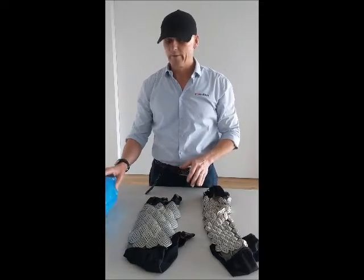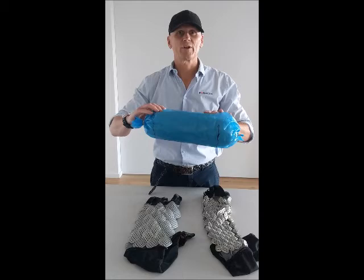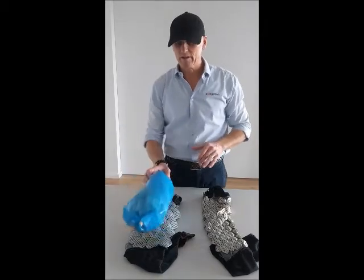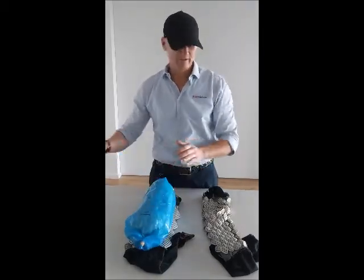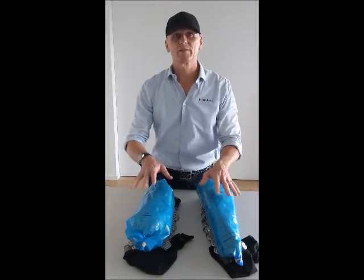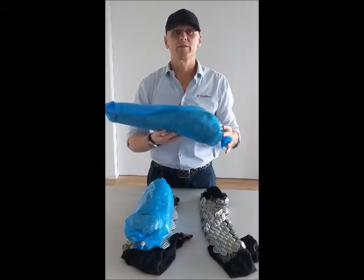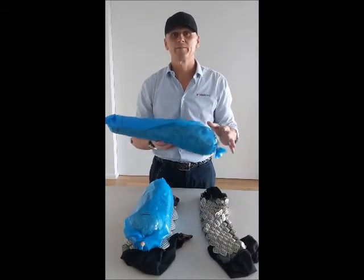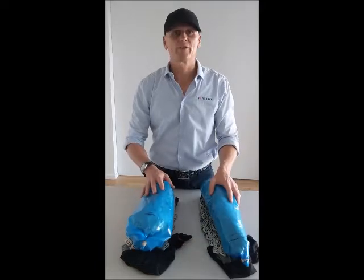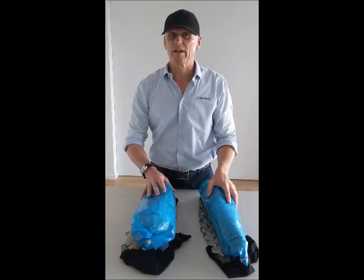What we are going to be doing shortly is some field testing where we will be filling these particular plastic bags with chum — so fish carcasses. We will be placing the bags inside these two protective sleeves and we will be taking footage of sharks biting upon the sleeves, and then we will provide feedback on the impact that the bites have had on these plastic bags. My name is Joe Christie from Ironskin Australia. Thanks again for joining us and stay tuned for more.